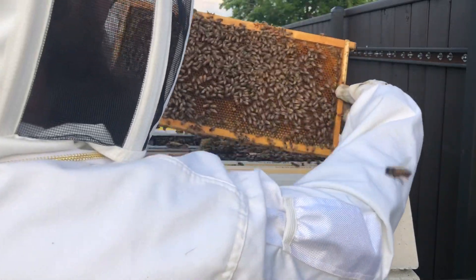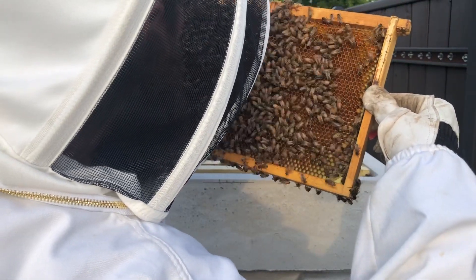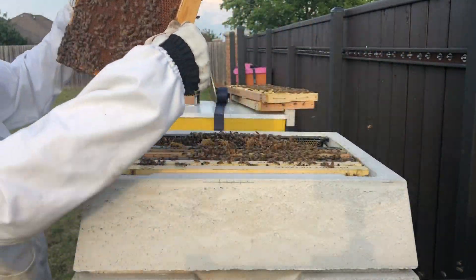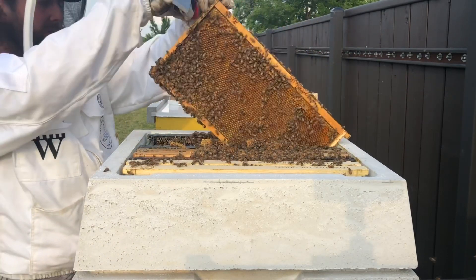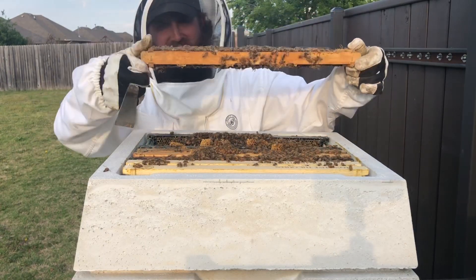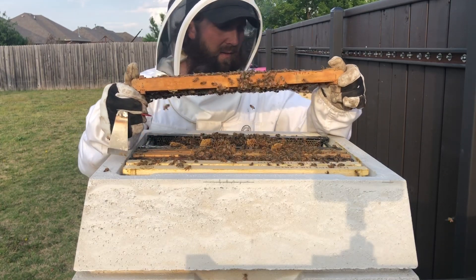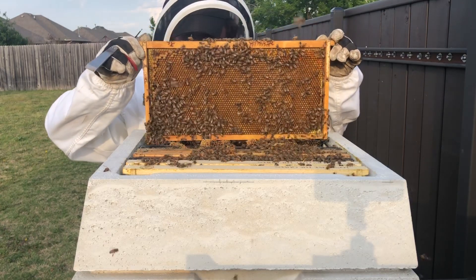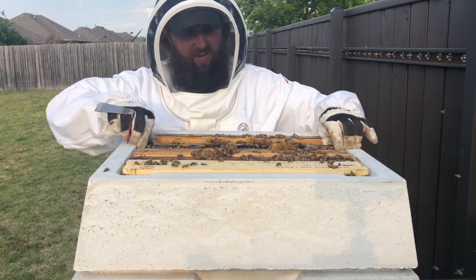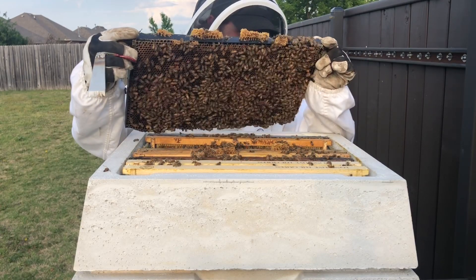The brood pattern here is also pretty good. This one doesn't have capped brood yet, but almost all those cells had eggs in them, so that's going to look good in a week. I noticed another swarm cup there. Back in you go. This next one has lots of capped brood again, and a couple more swarm cups.